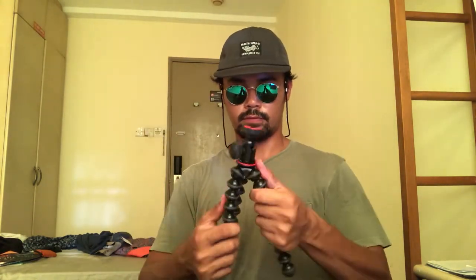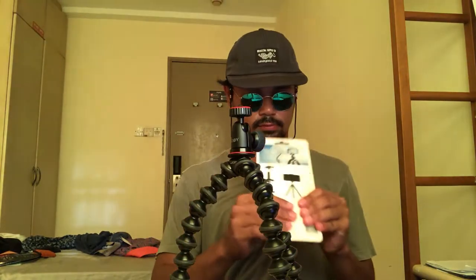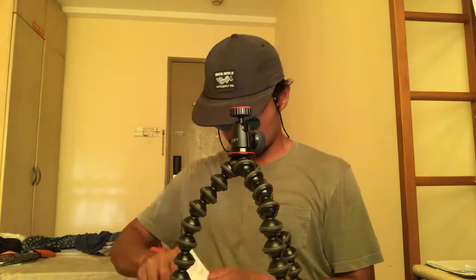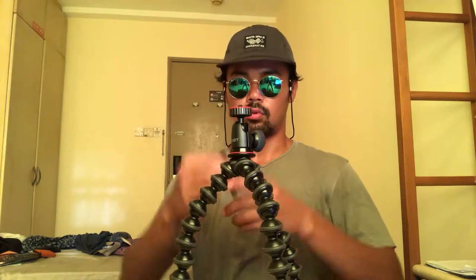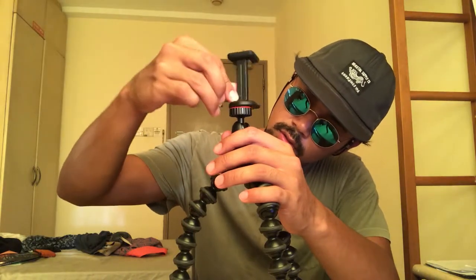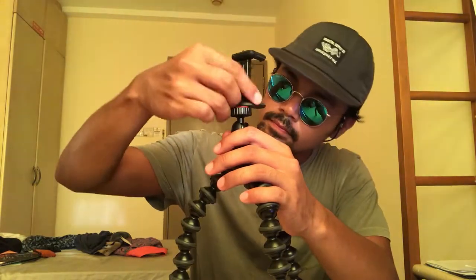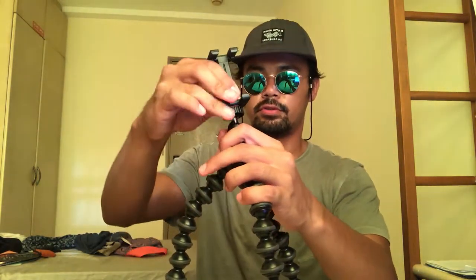Oh, this is very short. There you go — this is what I need. Alright, let's see if this works.